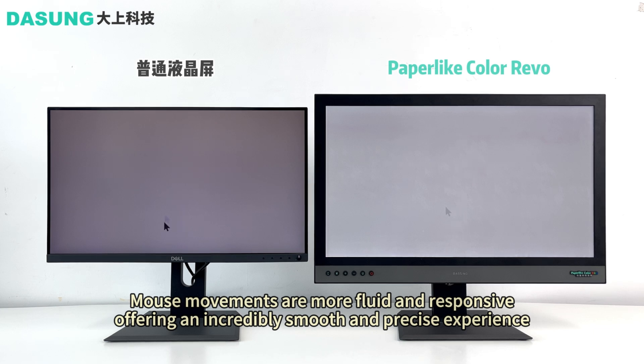What truly sets it apart is the exclusive DaSung X Color Filter technology, meticulously designed for color e-ink monitors. The result: unparalleled color contrast, vibrancy, text darkness, and dynamic screen effects. The colors displayed are nothing short of spectacular.